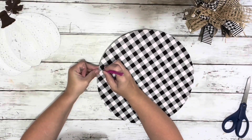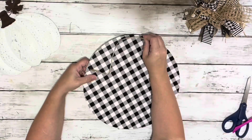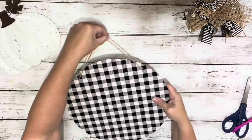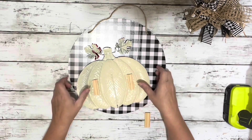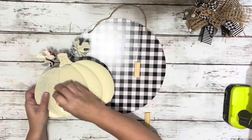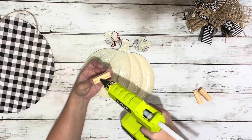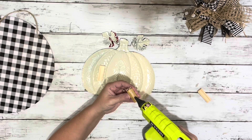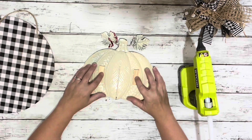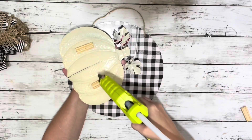Next I just poked the holes back where the hanger was and replaced the hanger. Someone had given me this tip to add tumbling blocks to tin signs that stick out a little bit, just so they can stick on better. So I added a couple of tumbling blocks to the back of the pumpkin with hot glue, then added hot glue to those tumbling blocks and added it to the sign.